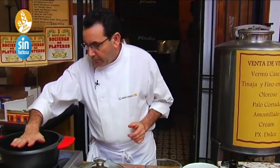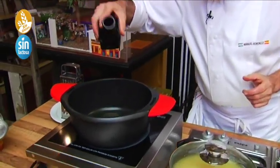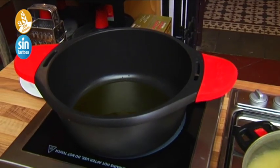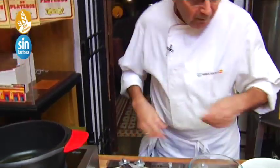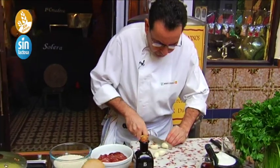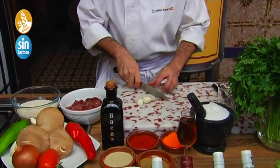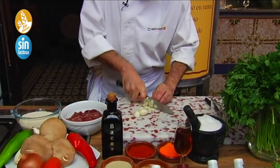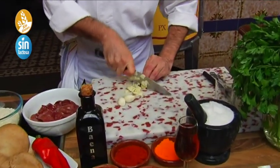First, we are going to add a little bit of oil. Then we are going to add the oil in the pan. Once we have the ingredients, the oil from Montalbán — they are very beautiful, very good. The best oil in the world — they are in Montalbán. They have everything: Pedro Jiménez, his Feuille de la Tapa, his ajitos.